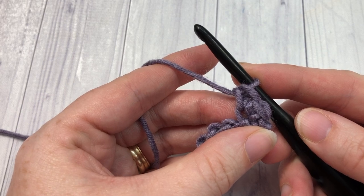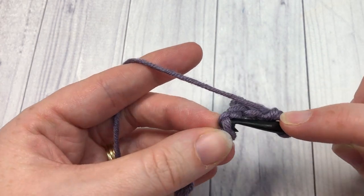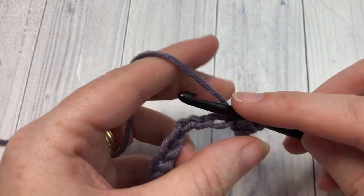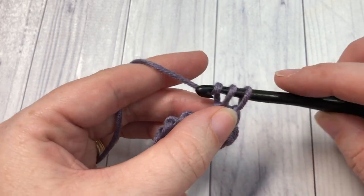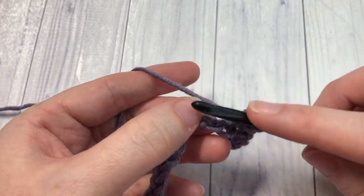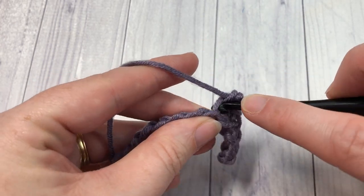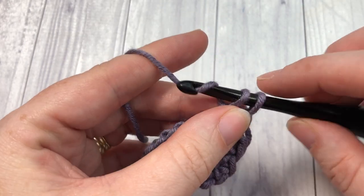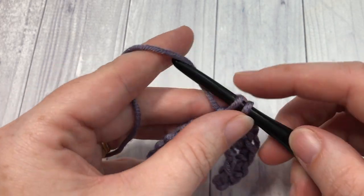Skip the next chain and work two single crochet stitches into the next. You're then going to repeat that all the way across — skip the next chain and work two single crochet stitches into the next stitch — all the way to your final chain where you will work your final two stitches.